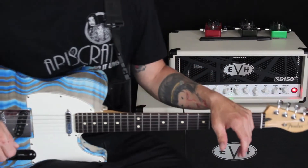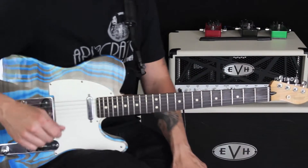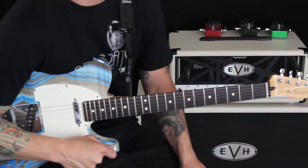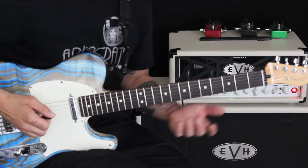Hey everybody, this is Dave Nassi over here at Amps and Axes. This is your Lick of the Week, and let's go ahead and get started. This is going to be working off of a D chord, and we're going to combine a little bit of major and minor pentatonic. So we're going to start off by moving like this through our shapes.